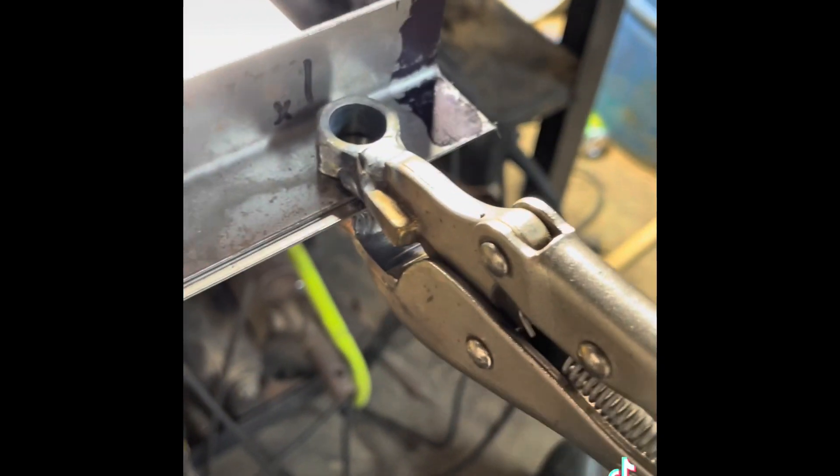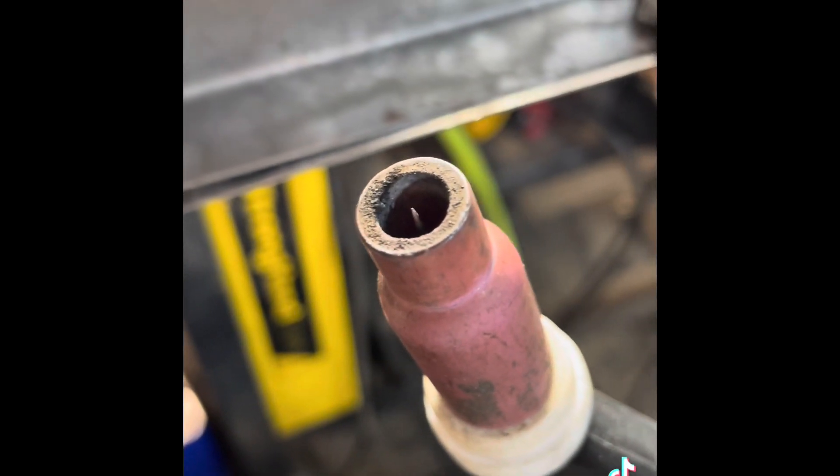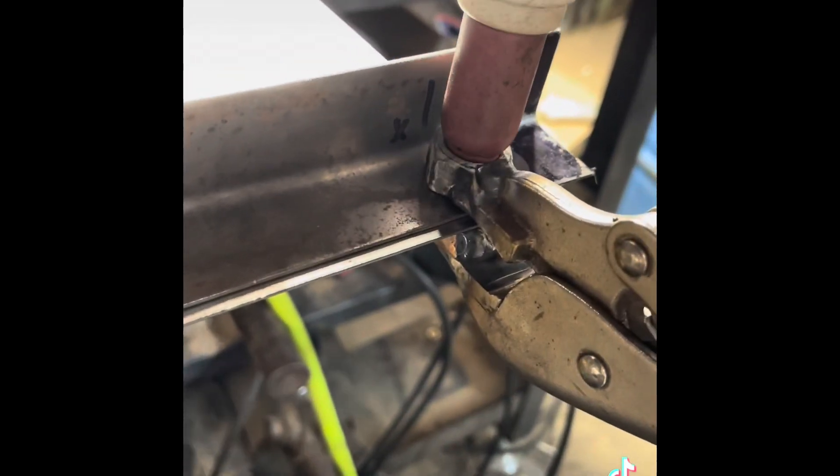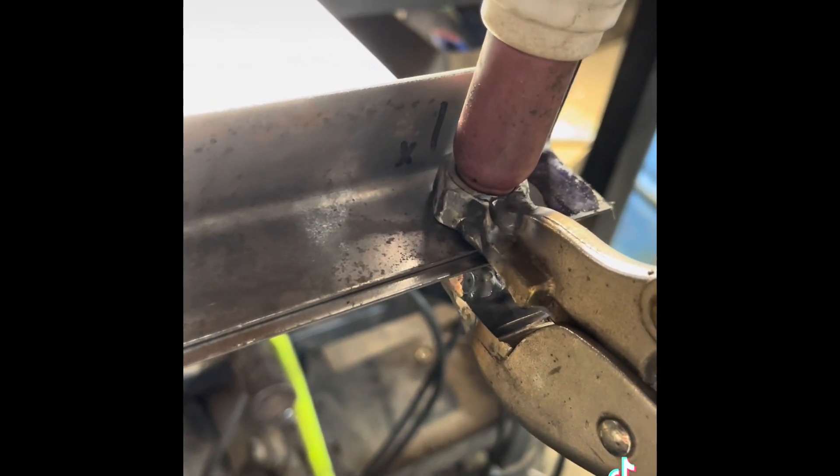I have the machine set to 90 amps, which is what Cas recommends. I have the tungsten recessed inside of the cup by about 30 thousandths, and then it fits right in there. The ceramic of the cup goes all the way to the parent metal.